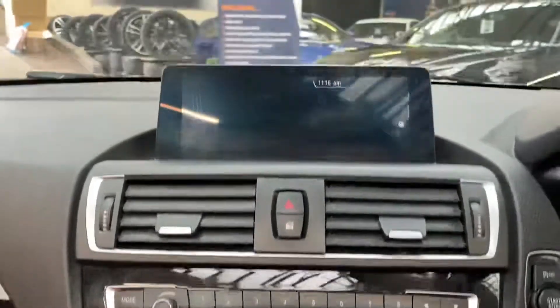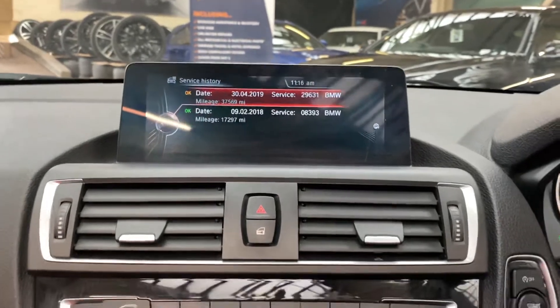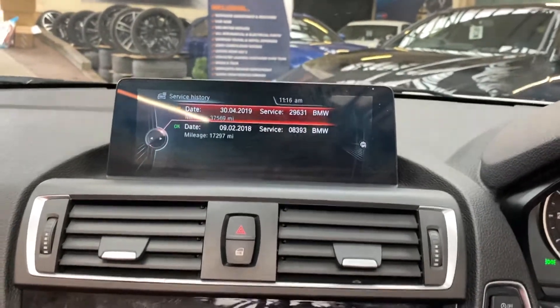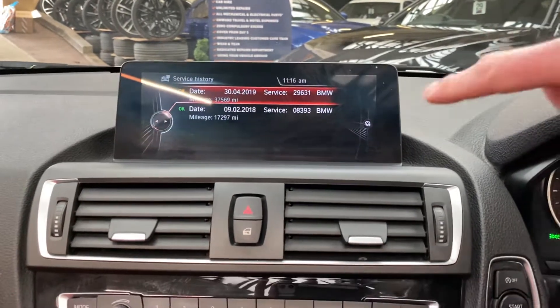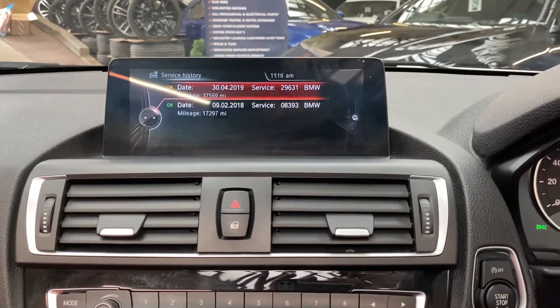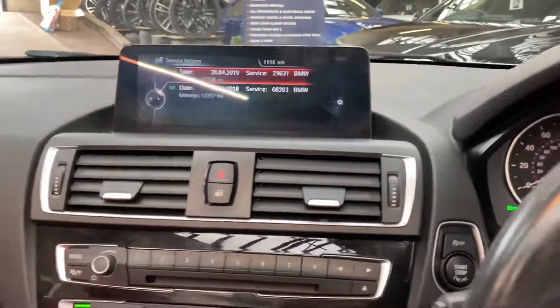We'll quickly show you the service history for the car. The car is coming up for a service — it's actually booked in within our workshop within the next hour. As you can see, there are two recorded services and there'll shortly be a third with our service stamp.